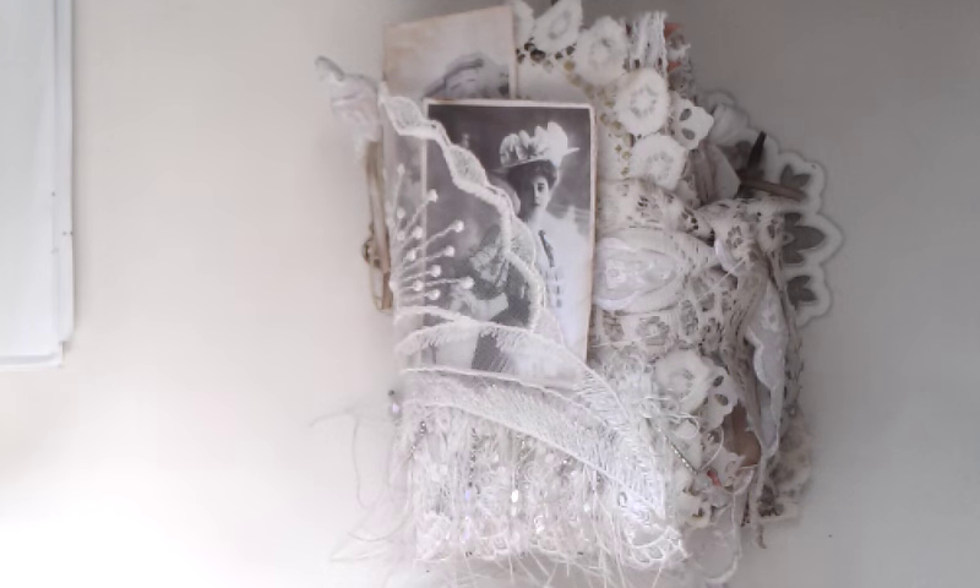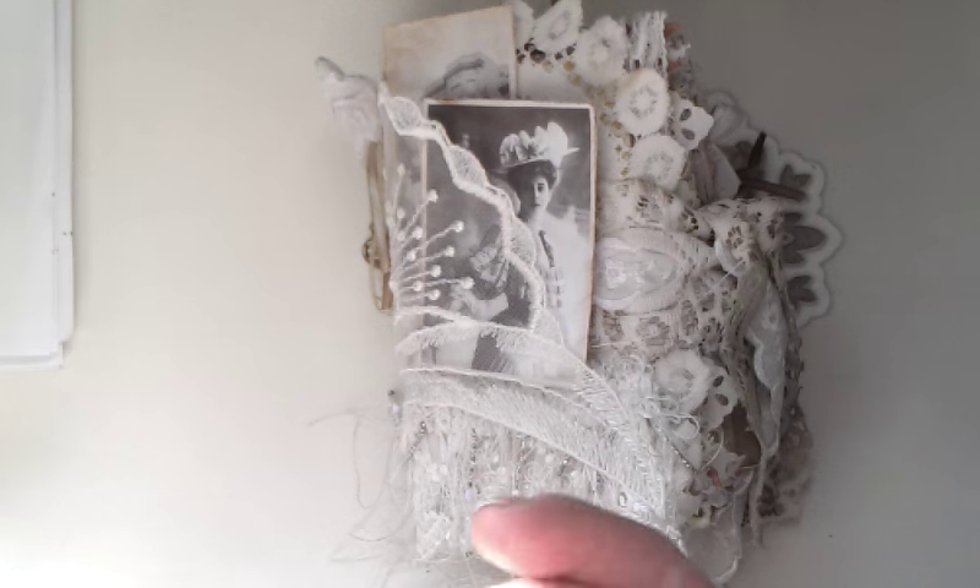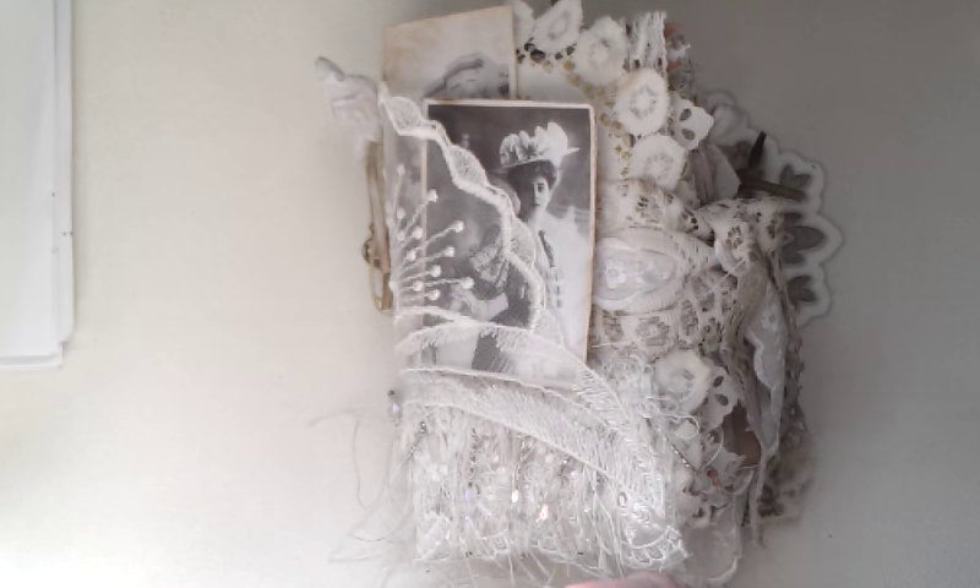Hello everybody, it's Eva from Zobby Tiger here again and today I would like to share with you my latest journal I made. I'm crafting with you, with all this amazing crafting family.